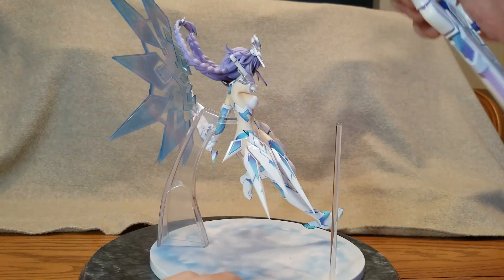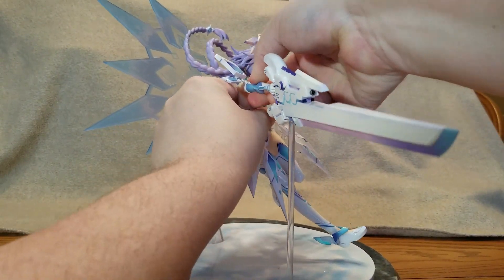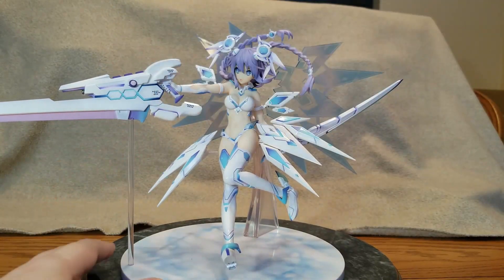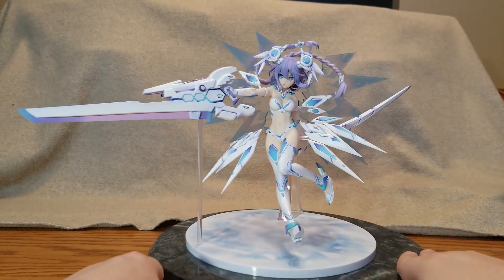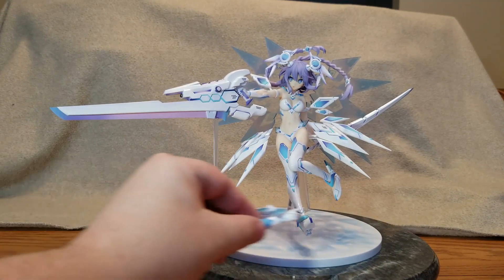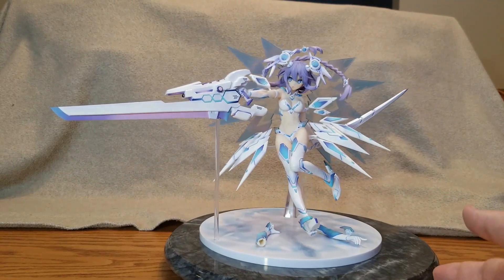Then we'll put her arm on — should go like this. Make sure that the sword rests there so she's got some support. Wow — okay, let's push her back. Not fully assembled but my god does she look good in white. There are her extra arms — we'll set them there for now and try to do a spin around, hopefully without catching anything.